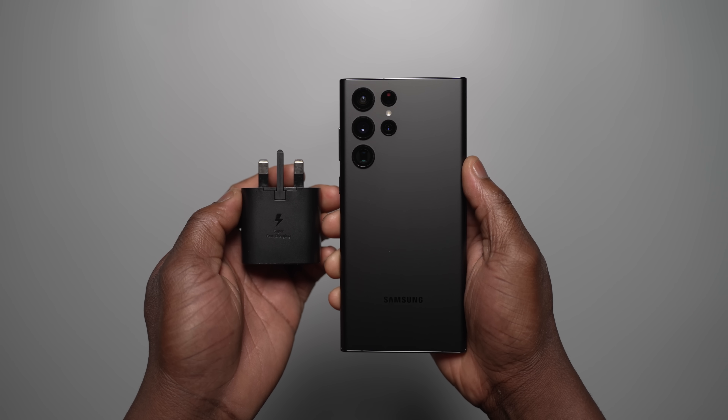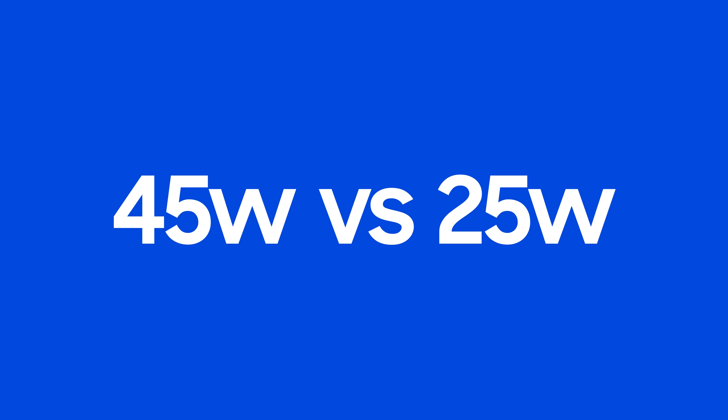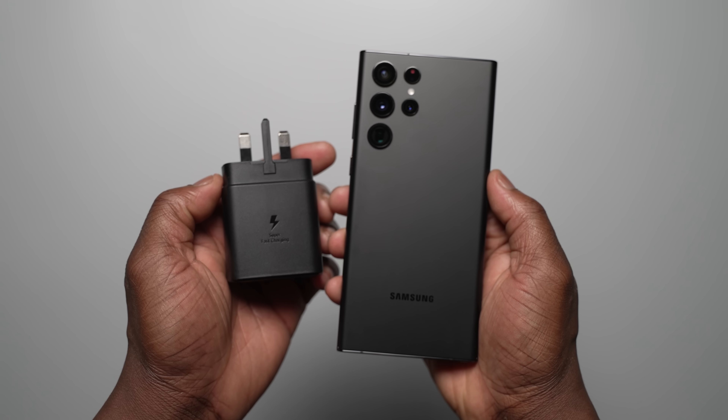Here is our charging test with the Galaxy S22 Ultra featuring the S21 Ultra. Quick rundown of the battery and the wired charging specs of the devices on hand and also how the charging test was conducted.